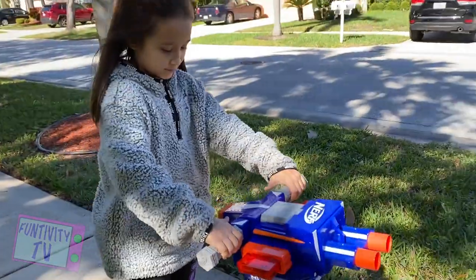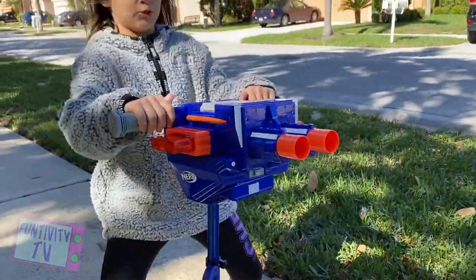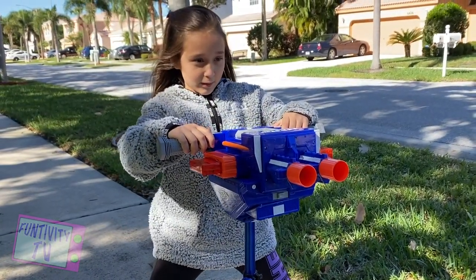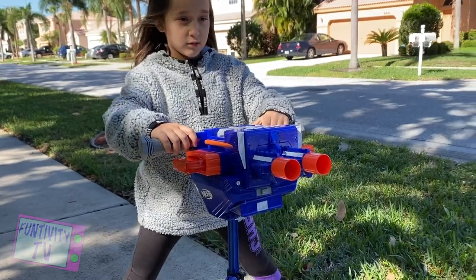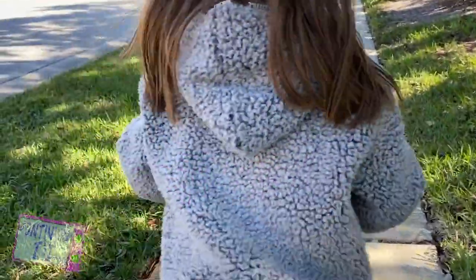Alright, show them how to choose first. So there's a button on the back you press. I'm going to try to bother with it. Oh no, we're thinking we lost the dart.